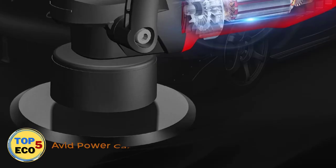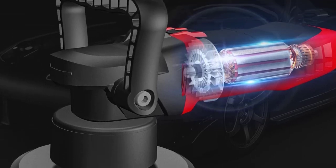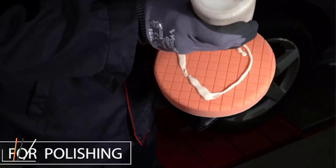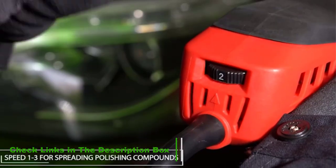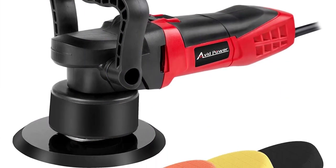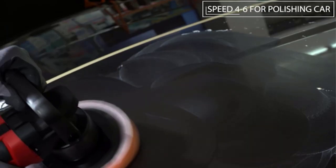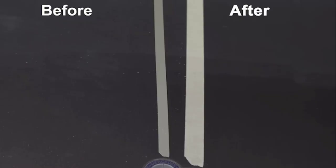Number 2: Avid Power Car Buffer Polisher. I found this tool while going over boat buffer polisher reviews. It helped me save a lot of money from hiring a professional to get rid of the scratches on my boat. It's a wise decision to get this and do it yourself — using it is no sweat. With a powerful motor and random orbital polisher, it can remove scratches, swirl marks, and other defects seen on the painted surface of the boat.